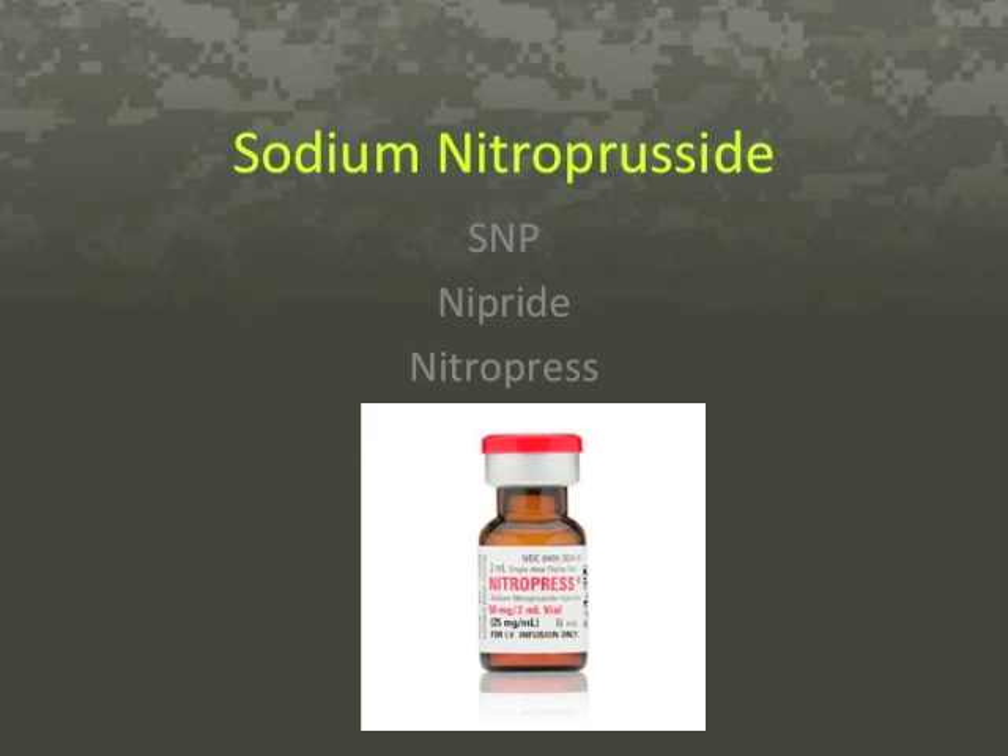Sodium nitroprusside, also known as SNP, Nitride, or Nitropress, is an inorganic, antihypertensive, and fast-acting, non-selective vasodilator.